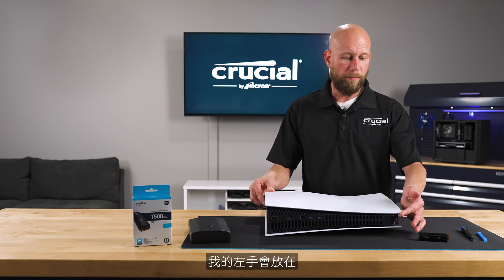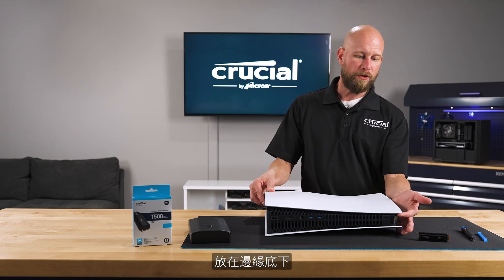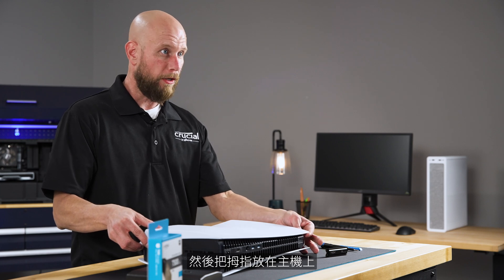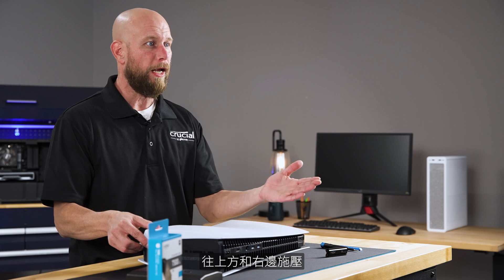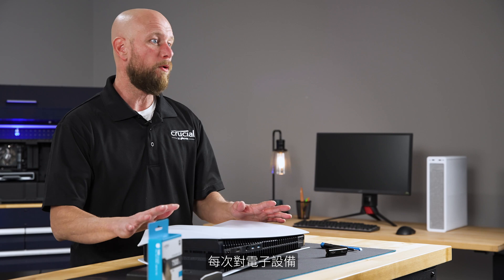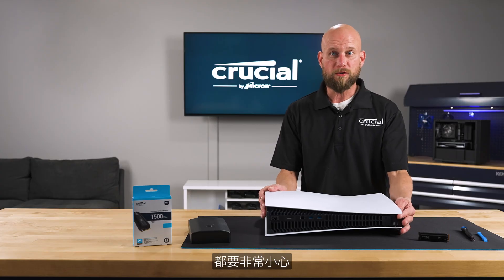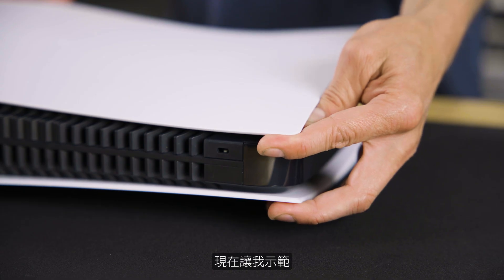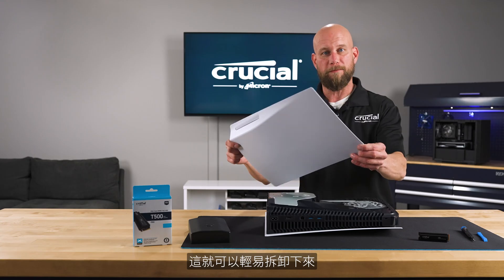My left hand will be at the top right corner of the cover panel, and I'm going to put my forefinger just under the edge and then my thumb down on the console itself. It will be a very gentle amount of pressure up and to the right in order to get the cover plate to come off. You want to exercise extreme caution any time you're applying pressure to an electronic device because we don't want to damage the console. I will gently push up and to the right and it should pop off very nice and easy.